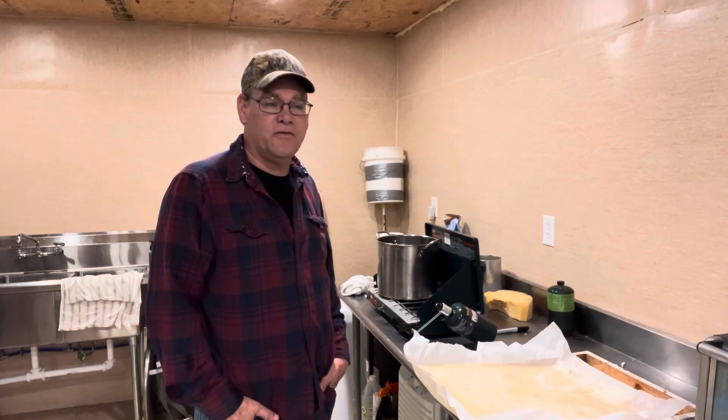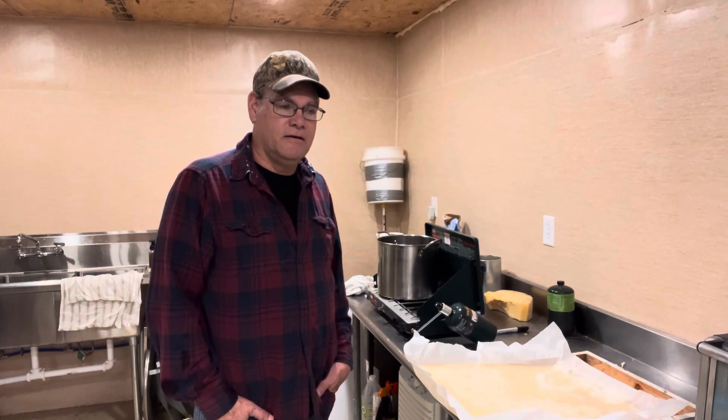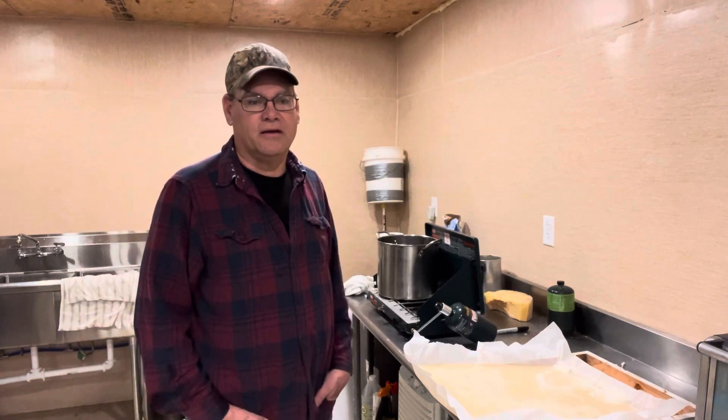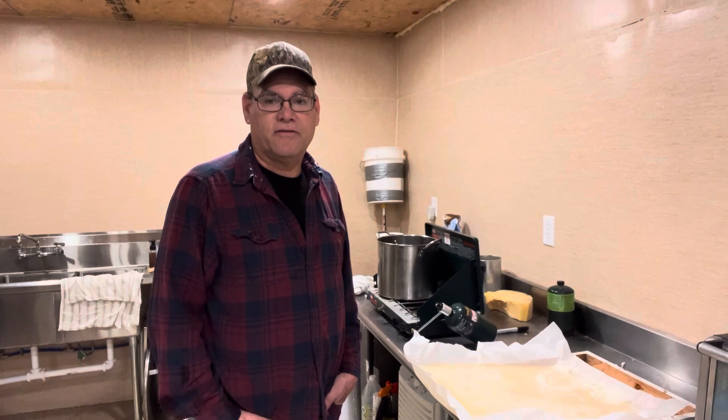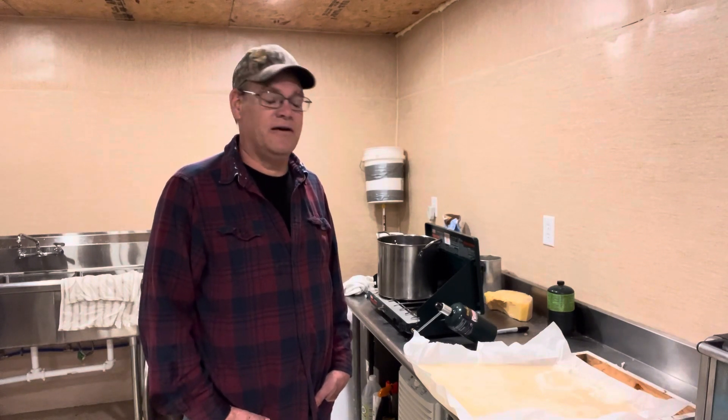We've been feeding this stuff the last few days. We've had six or seven days of dry weather and warm weather. It got up to probably in the 60s yesterday, and man the bees are going crazy and they're eating this fondant like crazy. It's amazing every time I look at them how fast they're eating it.